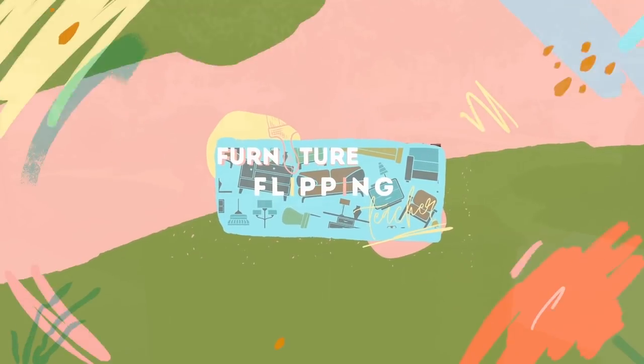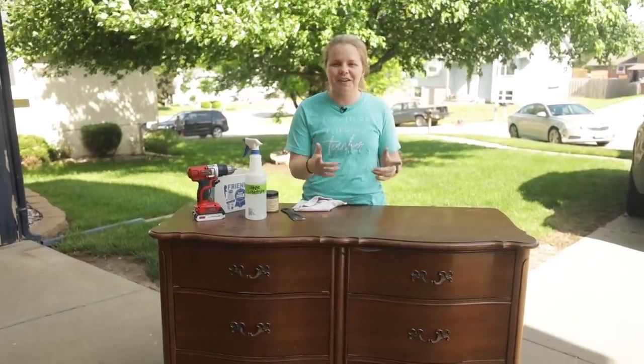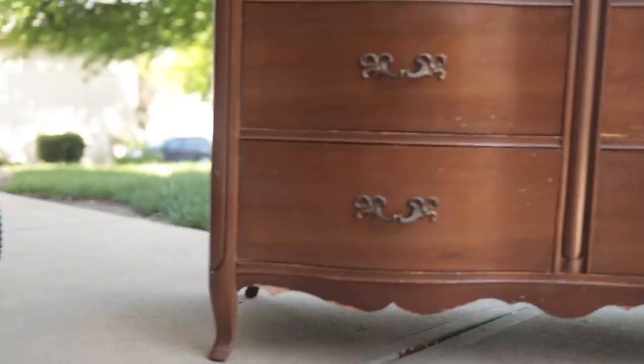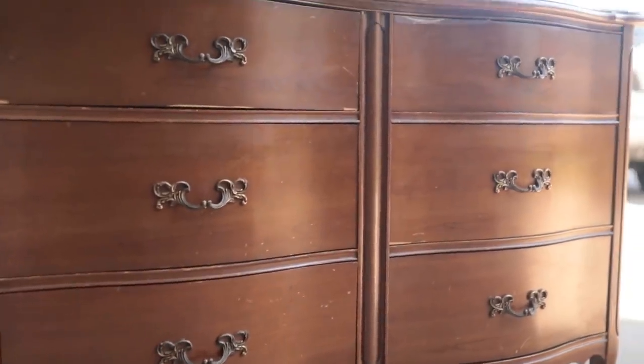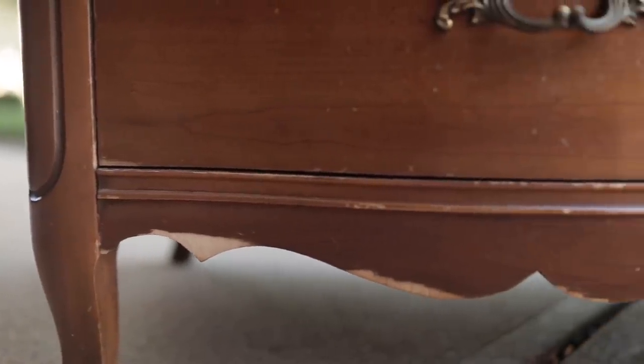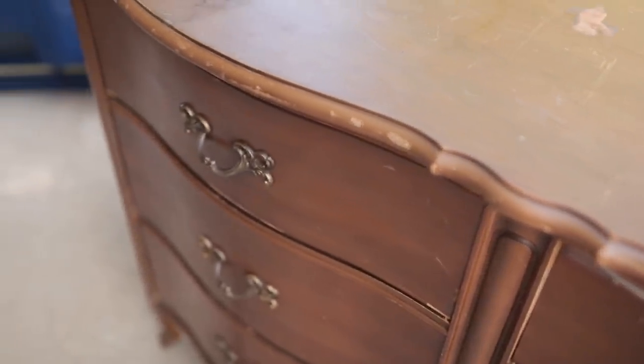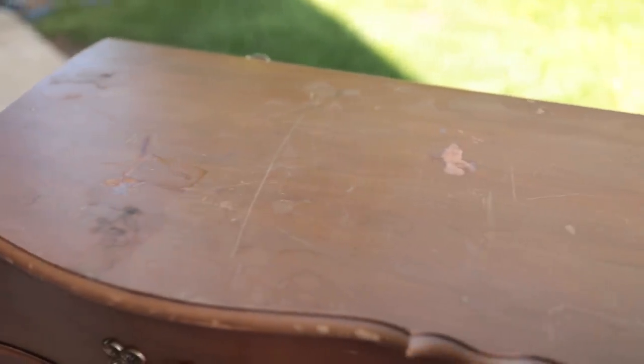Hey guys, welcome back to Dixie Bell's YouTube channel. It's Lauren here again on this fine Friday. We are going to be flipping this French provincial dresser right here, and I actually got this for free — it was located on Facebook Marketplace, just about 15 minutes south of my house. I raced over there since it was only posted 12 minutes ago, loaded it basically by myself until the guy offered to help finish loading it up.